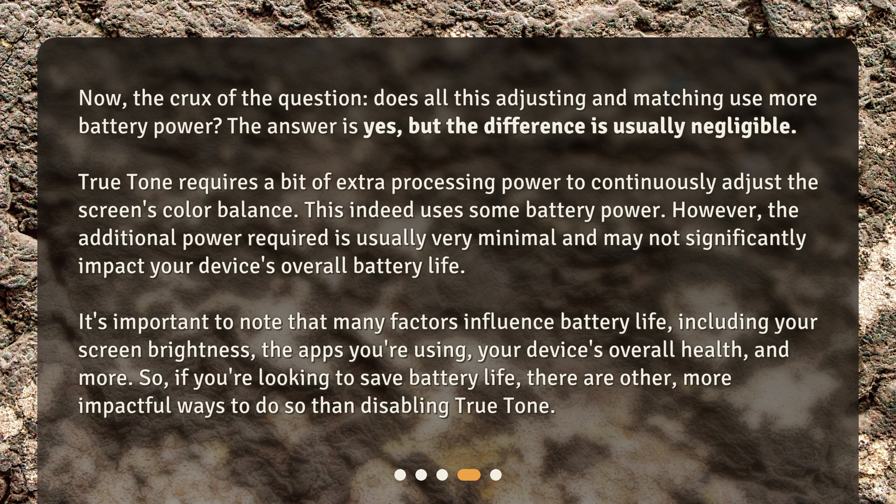It's important to note that many factors influence battery life, including your screen brightness, the apps you're using, your device's overall health, and more. So if you're looking to save battery life, there are other, more impactful ways to do so than disabling True Tone.